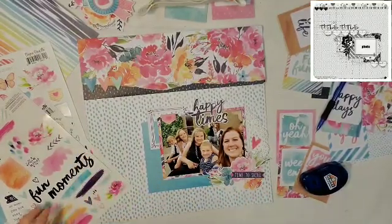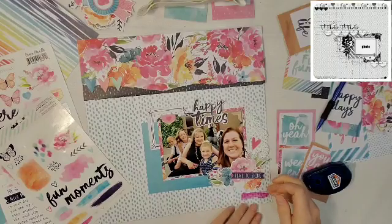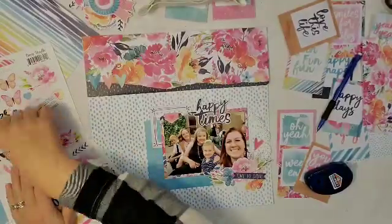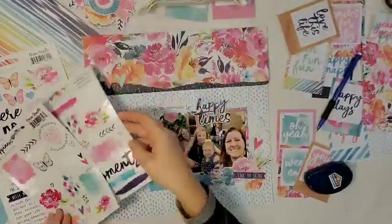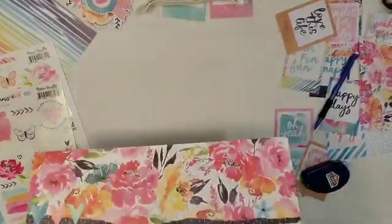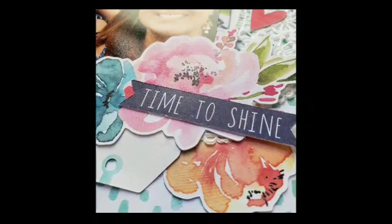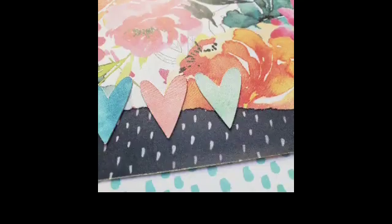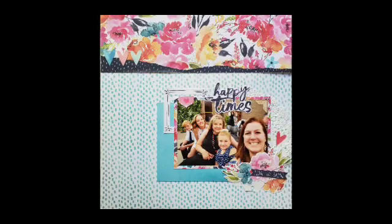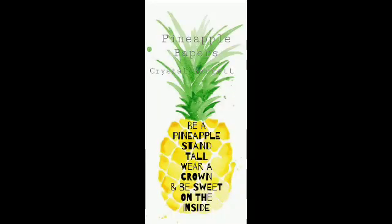Tell me in the comments: what are your thoughts on the stitching? Would you have done the stitching or do you like it the way it is? This is pretty much how my layout is — it came together fairly quickly. Thank Coco Vanilla for having such beautiful product that I didn't really need to add a whole lot. Make sure you head down to the box below and head over to Christie and Christina's channel, and remember to wear your crown. See you tomorrow.